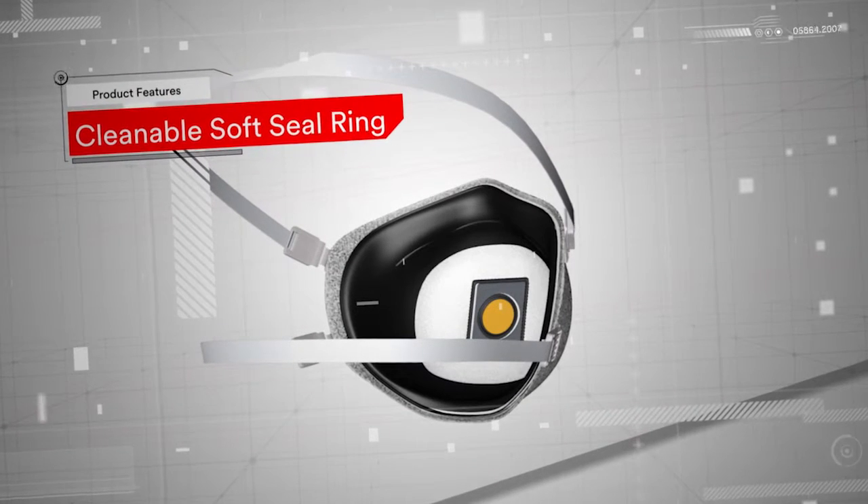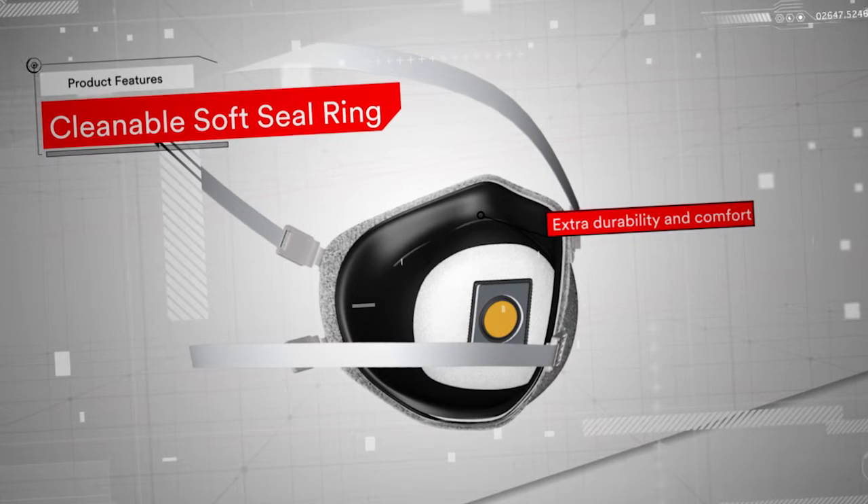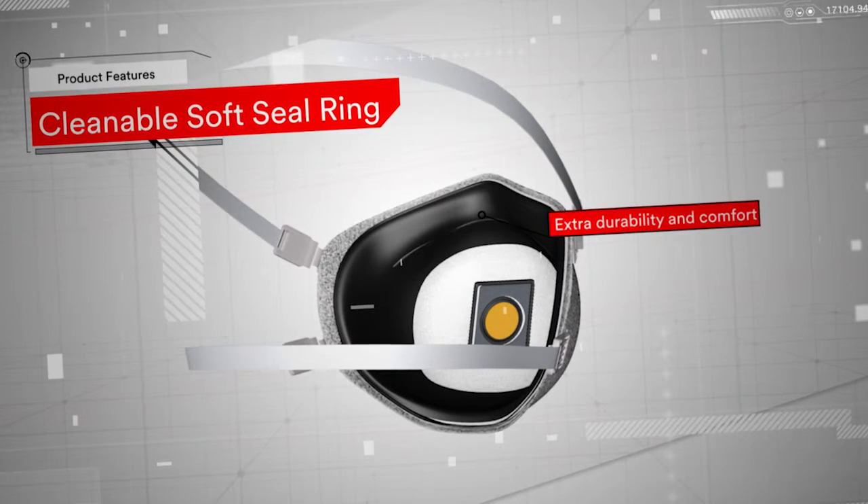And exclusively for the 3M 9928 welding fume model, we've added a cleanable soft inner face seal ring for extra durability and comfort.